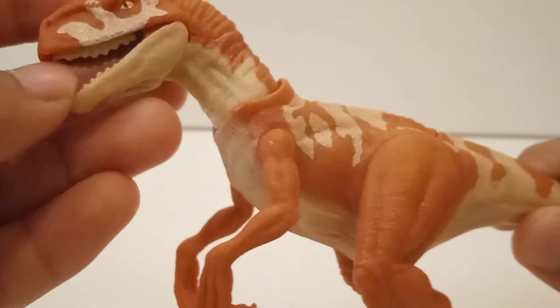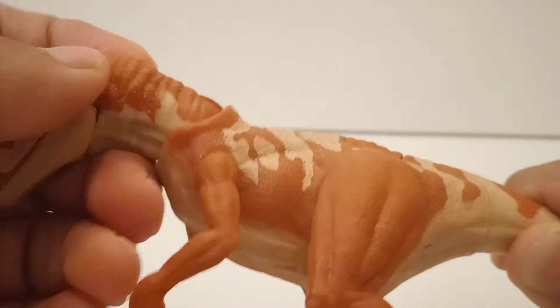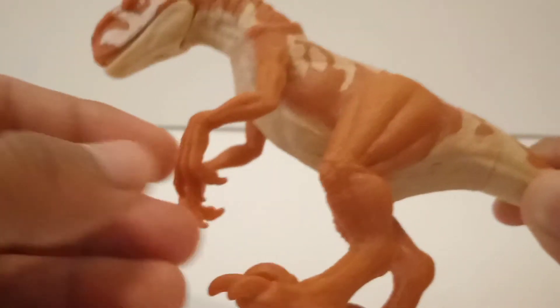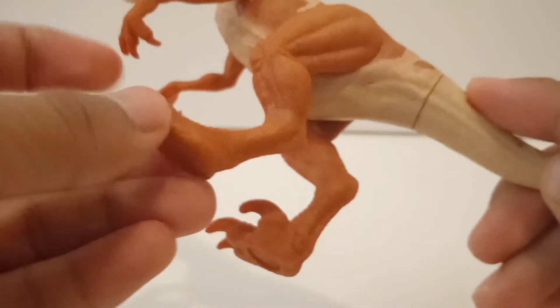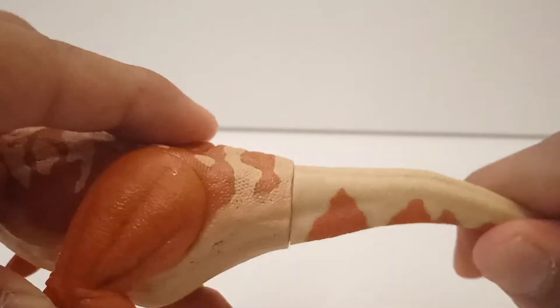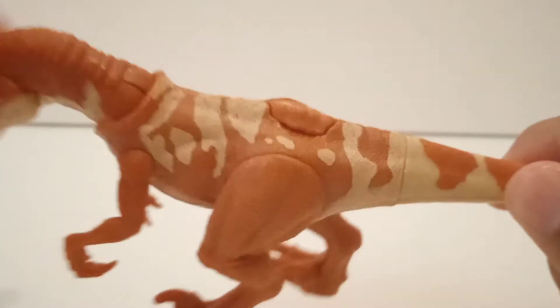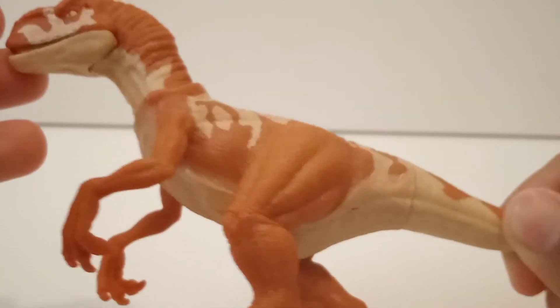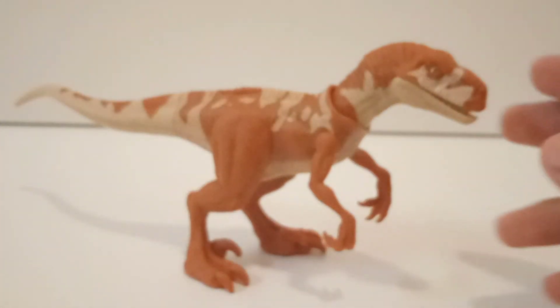Now let's move on to the articulation. The jaw is articulated as always. There's a ball joint on the neck so you can rotate it and move it up and down, getting it into pretty good positions. The arms can move — they're not on a hinge, but you can move them. The legs are a little bit stiff, but you can move them. The tail has rotation — I really think this kind of figure should have a ball joint or hinge on the tail too. I really hope Mattel does that in future figures. But overall, very good articulation.